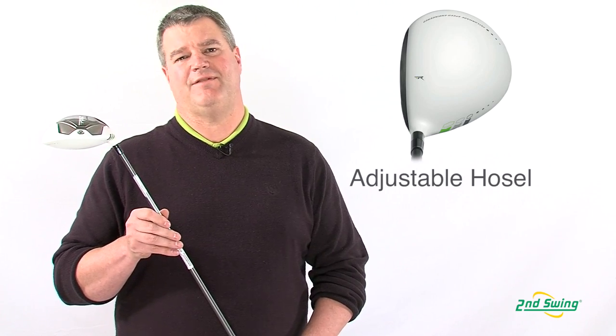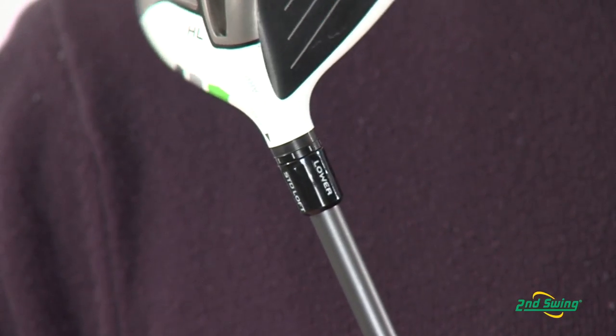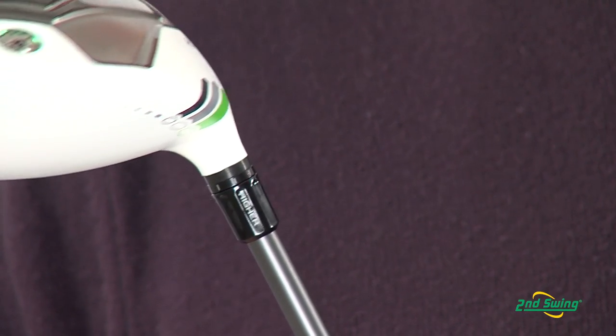The adjustable hosel has five different positions: a standard, plus or minus three-quarter, or plus or minus a half, to dial in the optimum launch angle and trajectory on your club.